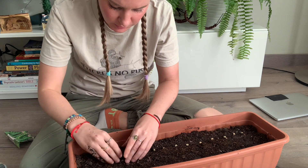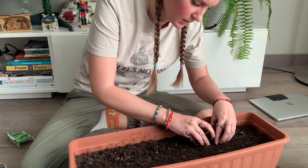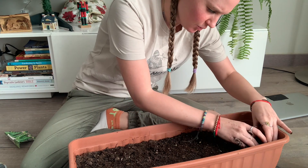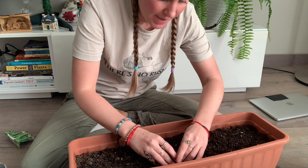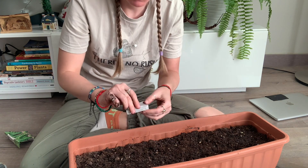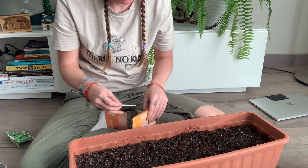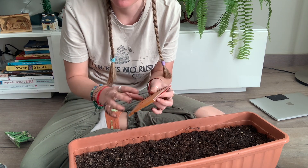I planted them a little closer together than I normally would because both seed packets are two or three years old. That doesn't mean they've gone bad — seeds don't really have an expiration date — it just means the germination rate will likely be a little lower. Instead of four out of five seeds sprouting, it might be three out of five.